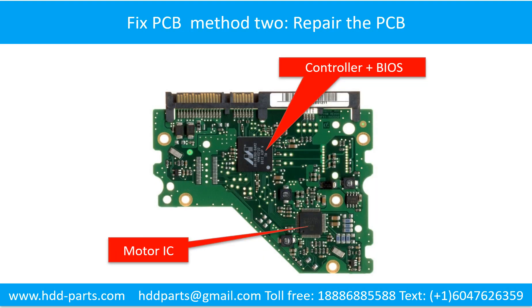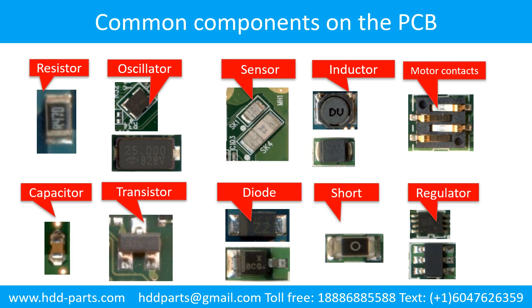PCB board repair method 2. This picture shows the basic components on the PCB board and their functions. You may take this picture as a reference to fix your own PCB board. This picture also shows the commonly used components on the hard drive printed circuit board.